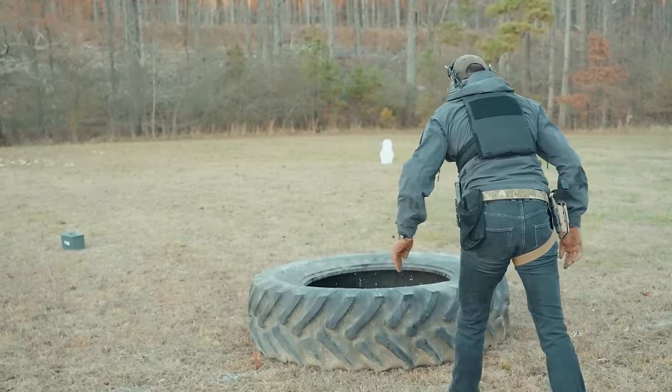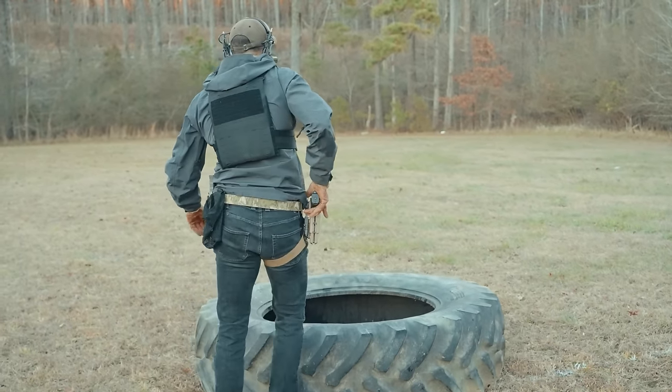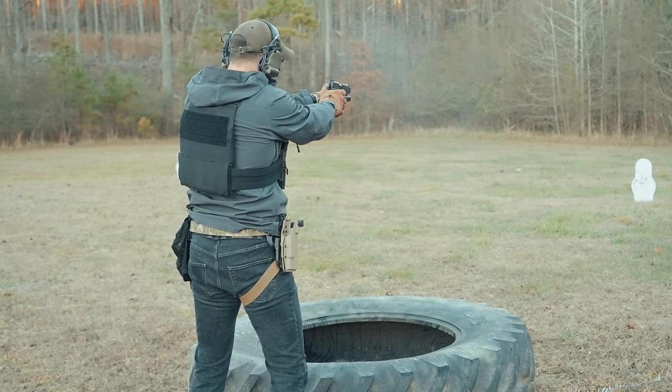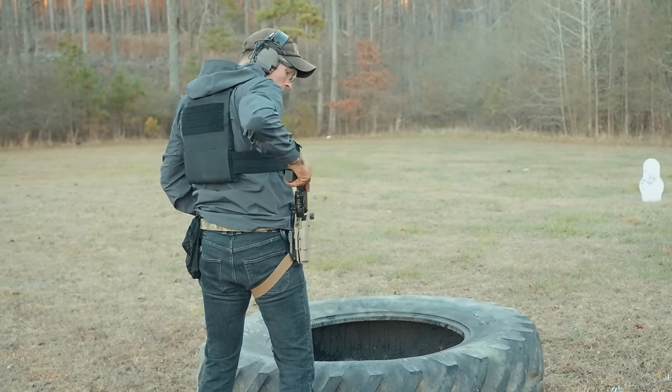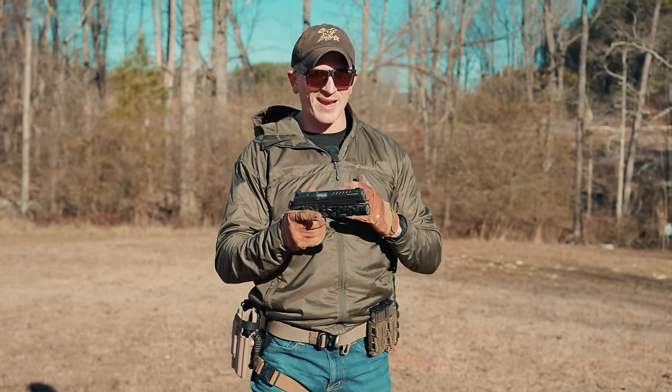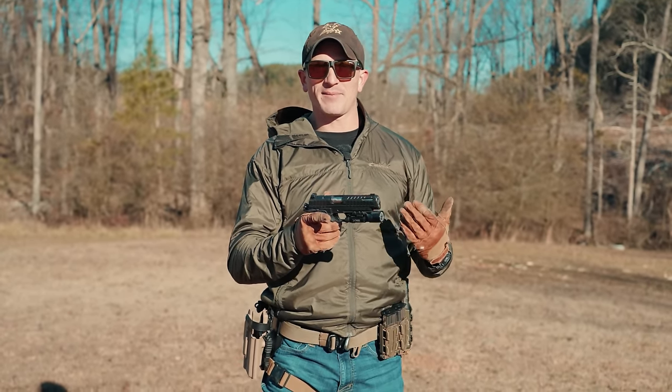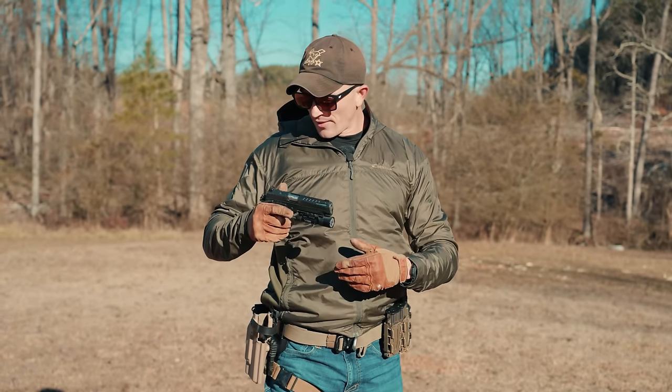Full disclosure: I did not pay for this handgun. Live Free Armory sent this to me a few months ago for review. I have been running this gun off and on over those past few months, conducting a few different tests. I'll be the first to tell you that I am not a 2011 expert or a 1911 guy by any means — I don't even own a 1911.